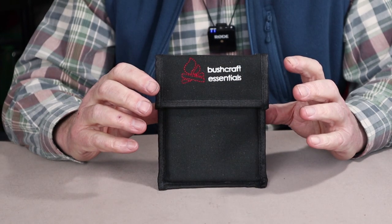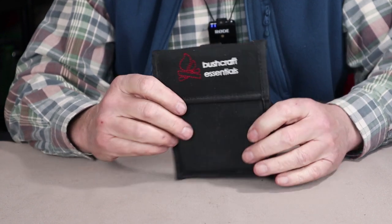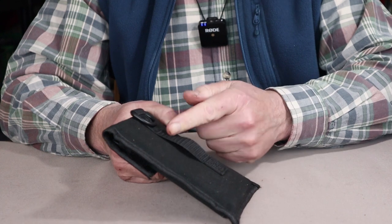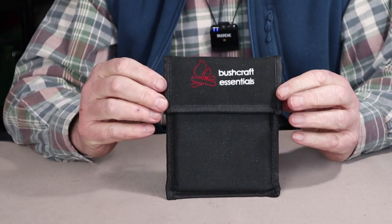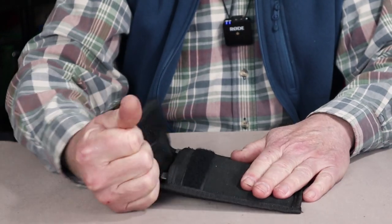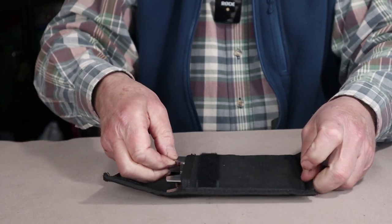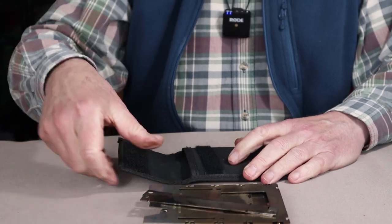When your LF arrives from Bushcraft Essentials, it'll come in this cotton canvas case, which has a single belt loop on the back and a D-ring. This case is pretty much identical to the one that comes with the XL, except for size. Inside the case is the stove and the trivets.